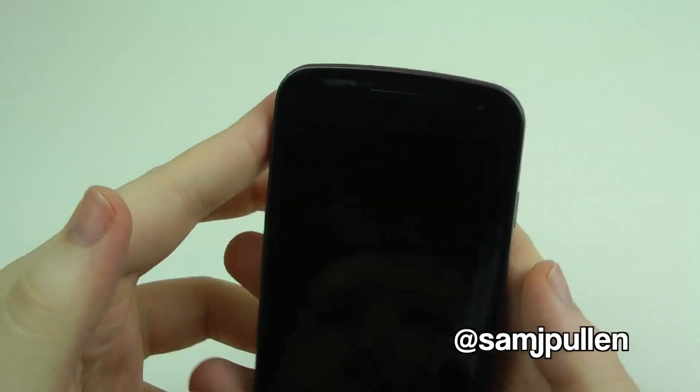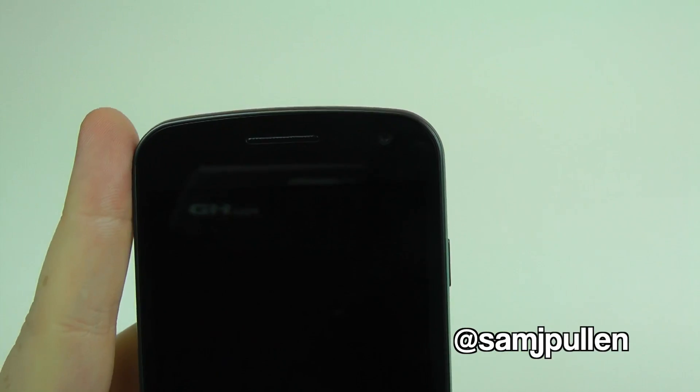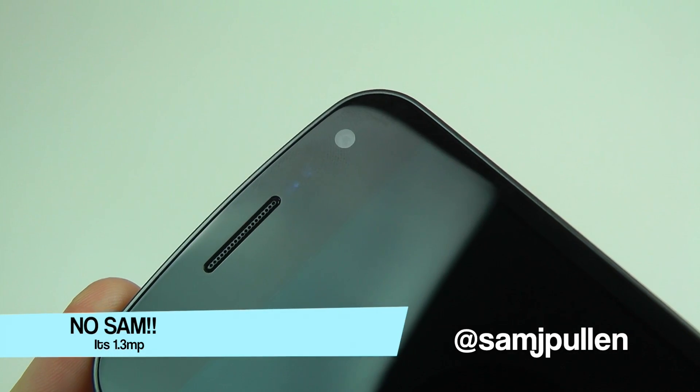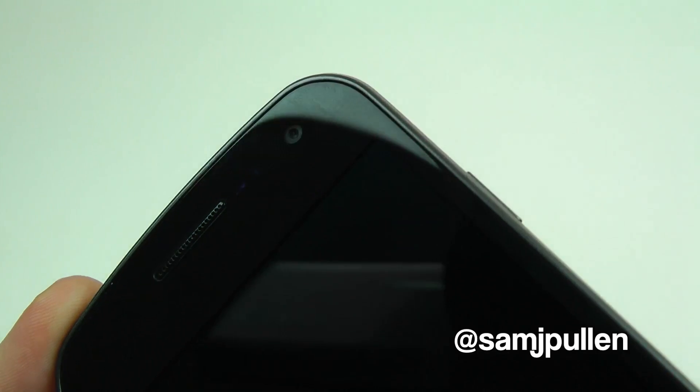On the front, which we haven't covered properly — you've got all your light sensors, but you've also got your front-facing camera which is 2 megapixel. And obviously there it is, your speakerphone grille and your earpiece at the top.